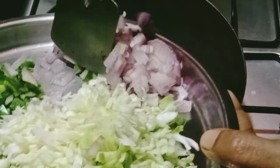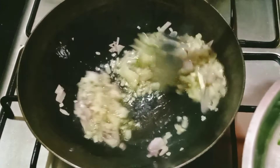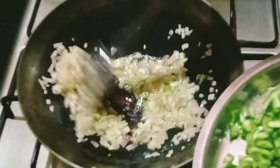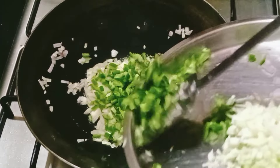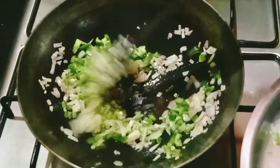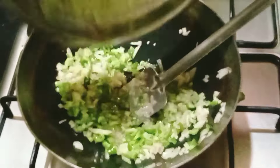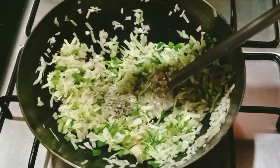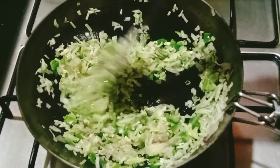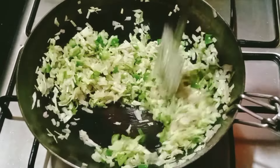I do not add garlic oil. Add 1 cup of cabbage and 1 teaspoon of curry. Add 1 cup of cabbage.